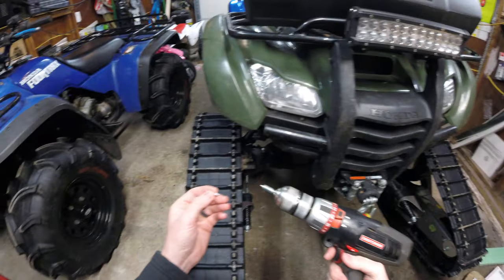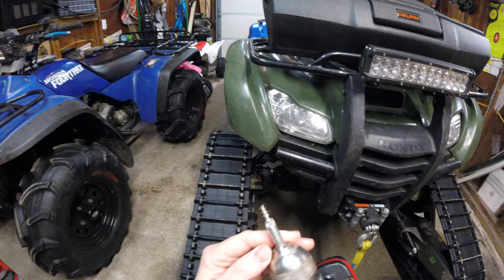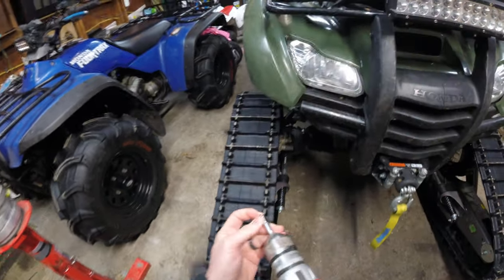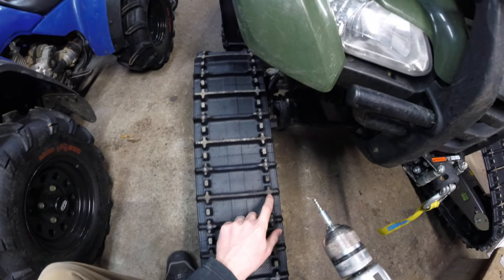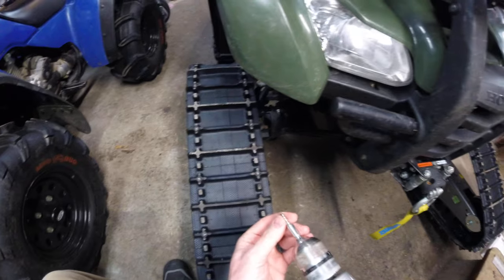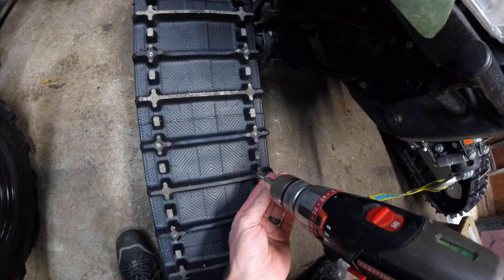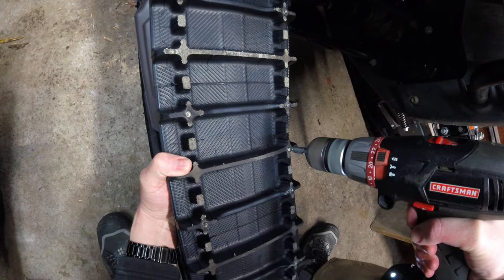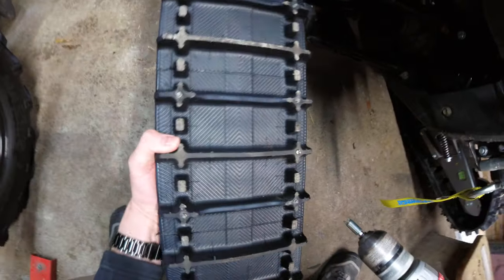I also wanted to show you real quick how simple it is to install these. I like to just use a cordless drill with the bit. You're going to put those in the detents like that. One trick I've learned — I like to put my auger point right at about 11 o'clock. I have little dimples in my tracks just the way they were manufactured to show me center. Give a little pressure. Nice and easy.